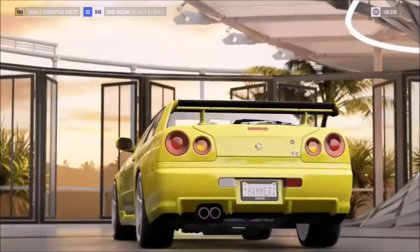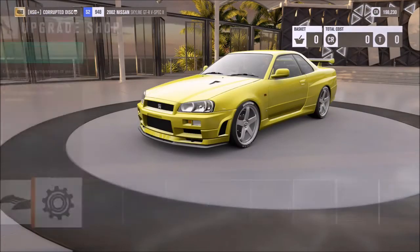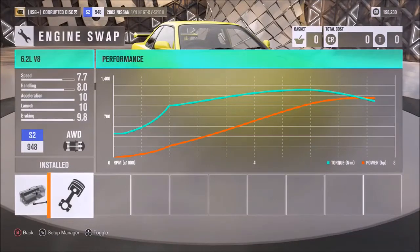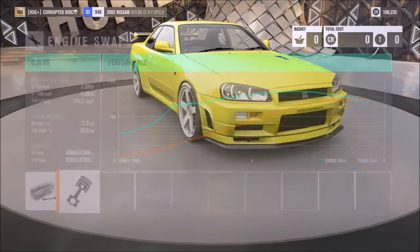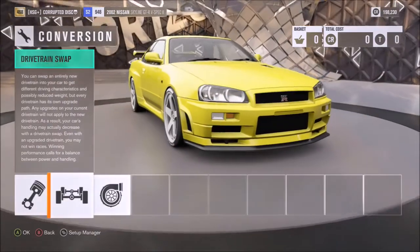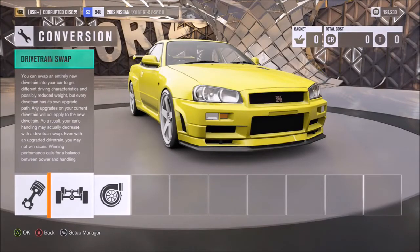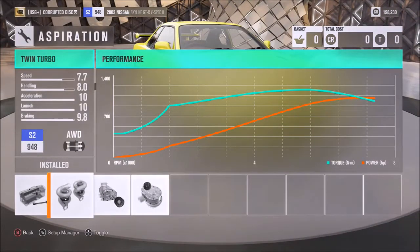As far as the tune setup on this particular car, it's not as powerful as many of the other vehicles. You don't have the 1,500 horsepower engine — you've still got over 1,000 horsepower, but there's a pretty big difference. I would recommend that engine conversion, the 6.2-litre V8. I'd recommend keeping the all-wheel drive as is and changing the aspiration to the twin turbo.